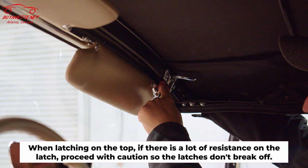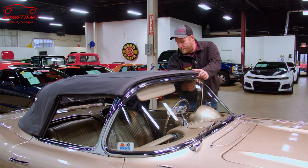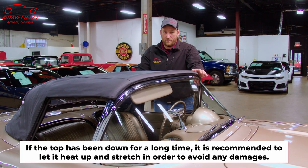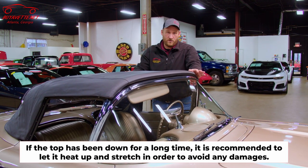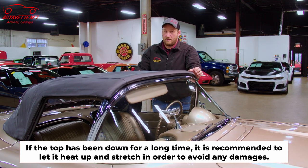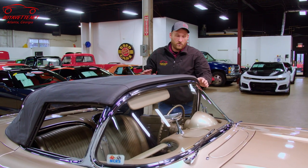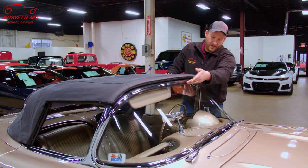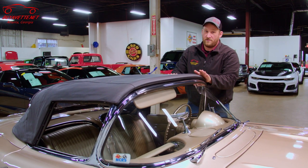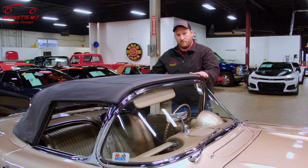Usually the pin's not lined up in the hole if it's giving you trouble latching. Now once we have it there, look at the top. If the top's been down for a long time, you might need to put it out in the heat and let it stretch. If the top has shrunk or it's too tight, once you go to pull your latches, you'll actually pull the trim away from the windshield glass, which you definitely do not want to do. So make sure there's enough slack in the top to allow you to pull it tight.